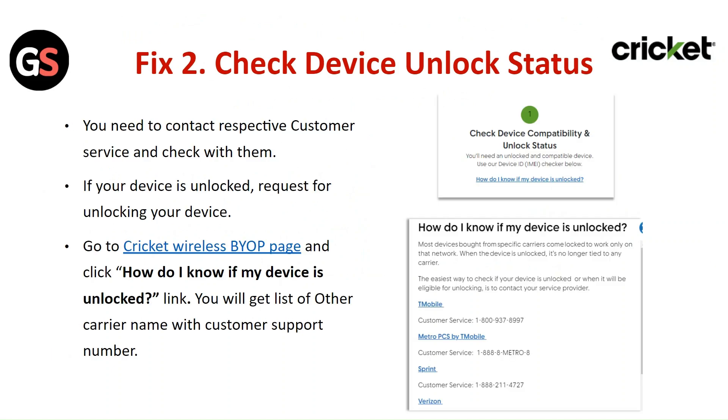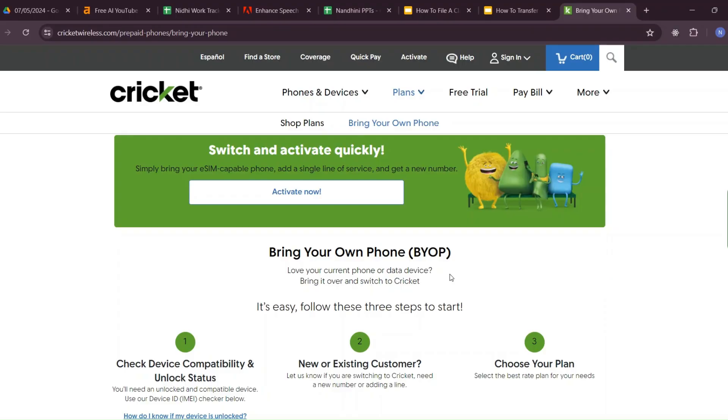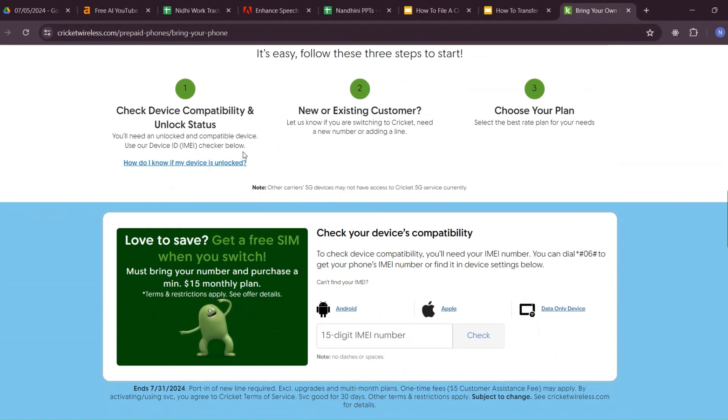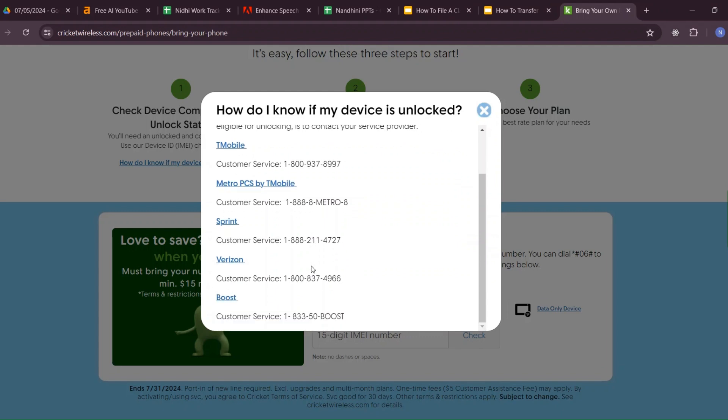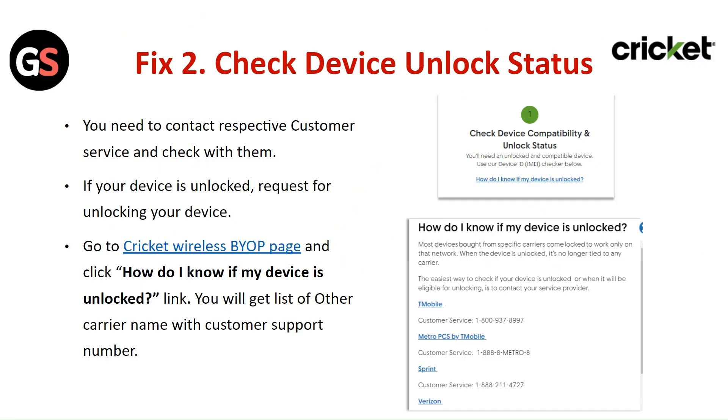Step 2: Check device unlock status. You need to contact the respective customer service and check with them if your device is unlocked, and request unlocking if needed. Go to the Cricket Wireless BYOD page and click on the 'How do I know if my device is unlocked' link. You will get a list of carrier names with their customer support numbers.